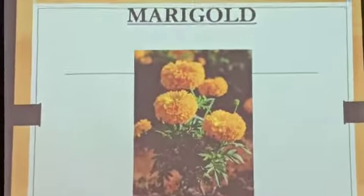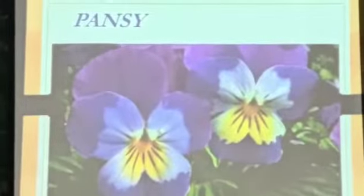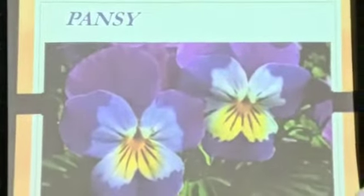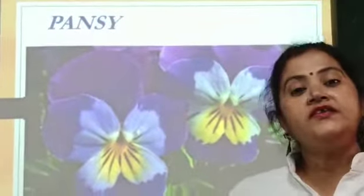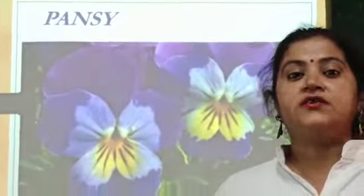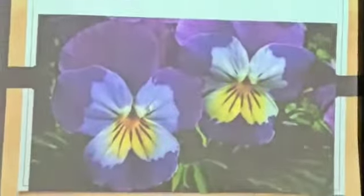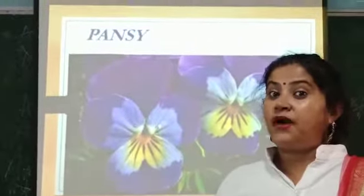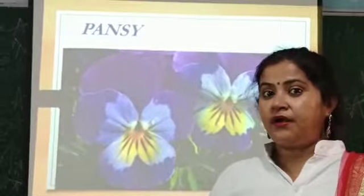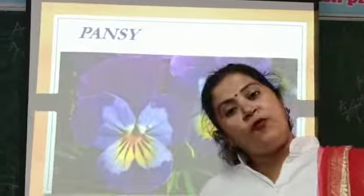Our next flower is Pansy. P-A-N-S-Y, Pansy. It is purple in color. This is which color you can see? Purple. Do you want to go to a garden? In marriage or birthday parties, there are many different colors of flowers.